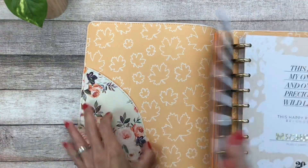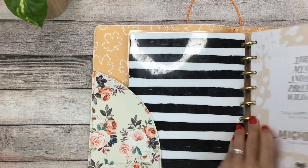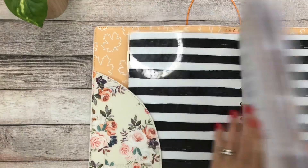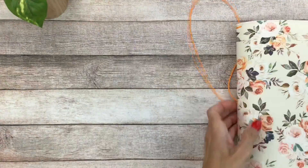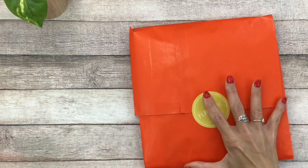It will hold a classic size Happy Planner. I just love the way that the planners feel in here — they feel just so substantial and chunky. The inside covers you could definitely use for storage for some extra stickers or to just hold your planner in place. But that is that — so if you want that, it's available now and my link is in the description box. But let's get to what's in the autumn box!